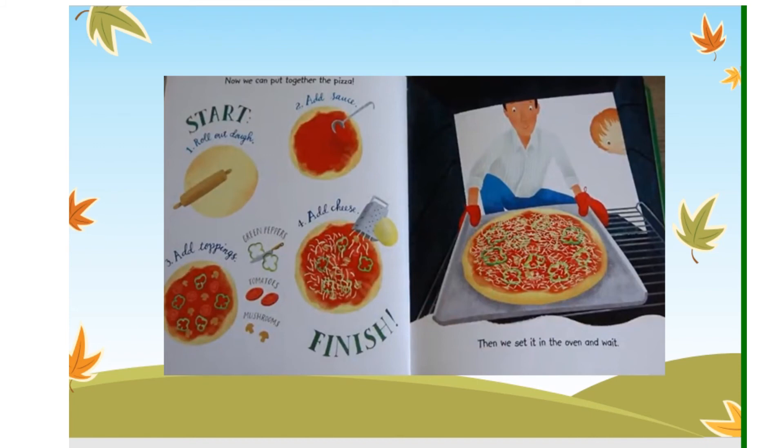Now we can put together the pizza. Start! One: roll out the dough. Two: add sauce. Three: add toppings — green peppers, tomatoes, mushrooms. Four: add cheese. Finish! Then we set it in the oven and wait.